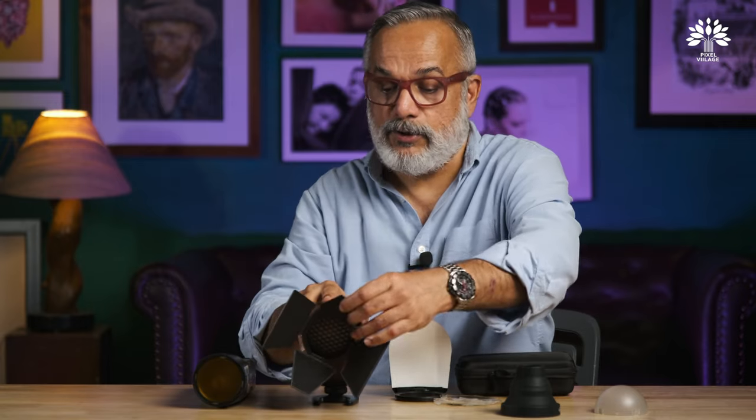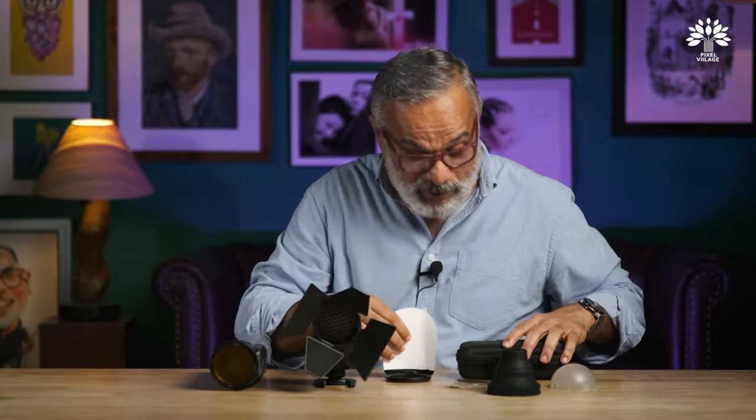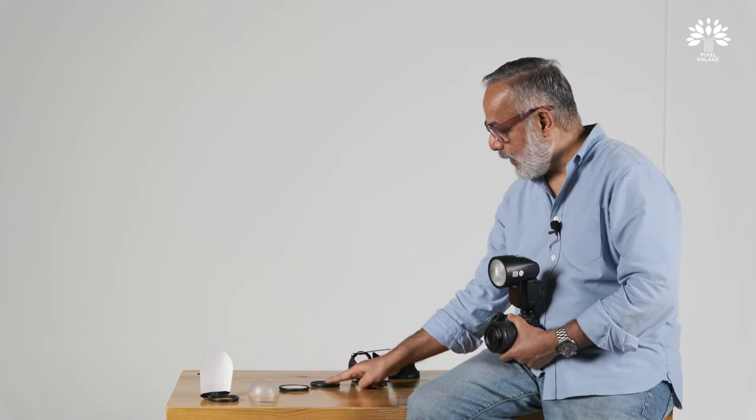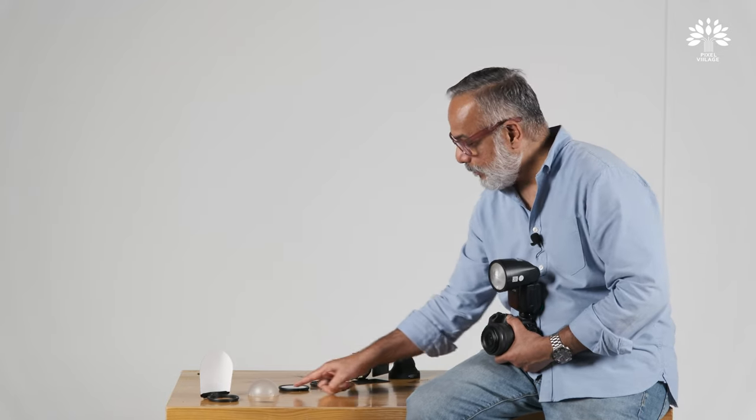We're going to see real use cases of all these accessories — nothing is better than actually seeing it. Everything from the box is ready: the bounce card, the dome, the diffuser, the honeycomb, the barn door, and the mini snoot. The first three help you diffuse and spread the light, and the next three allow you to control and narrow the beam down.